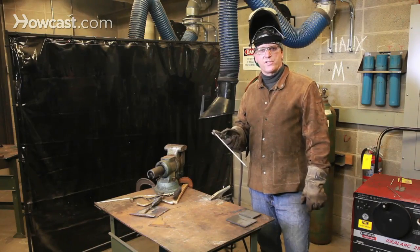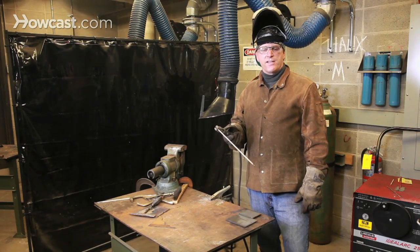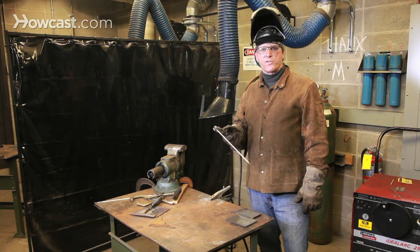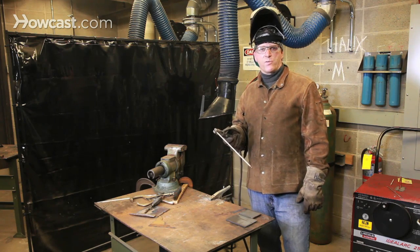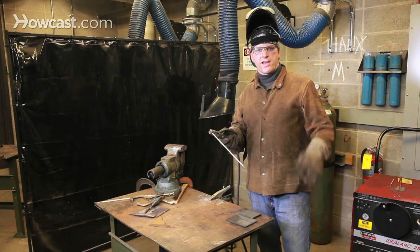Another common problem besides the lateral speed of the welding rod is keeping a consistent distance between the tip of the rod and the work itself. Remember, your rod is being consumed, so it's growing shorter all the time.